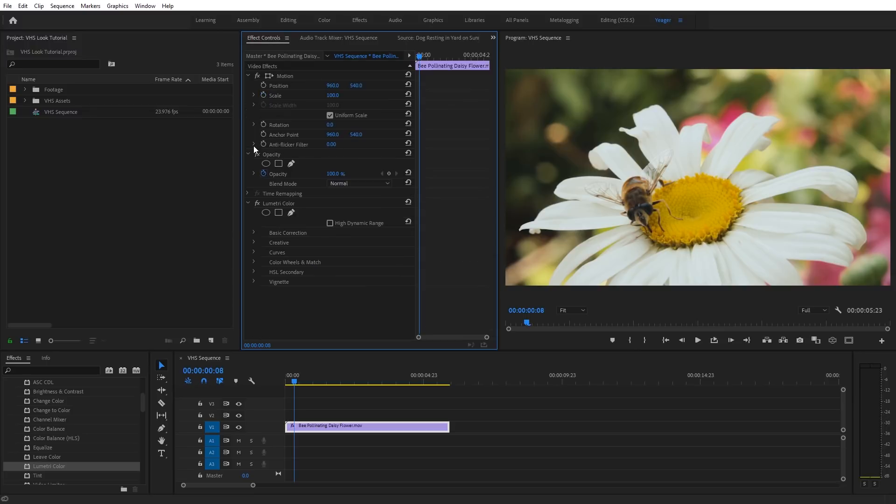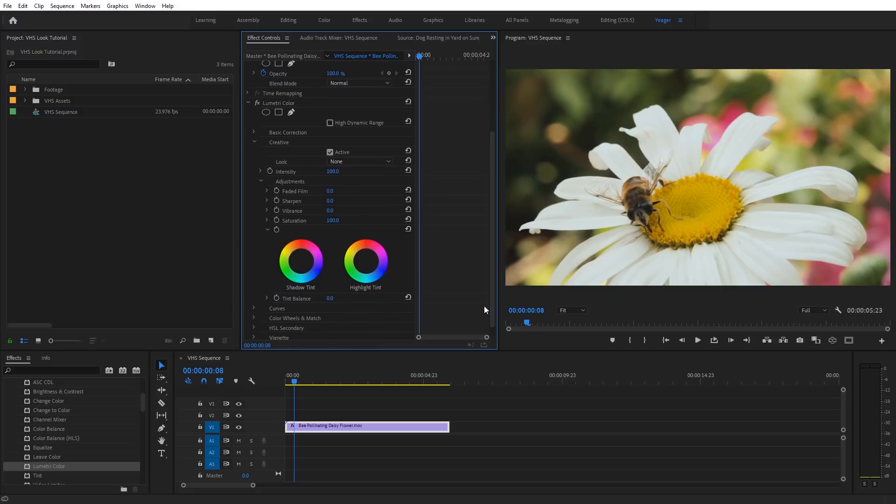Let's toggle down the Creative tab under Lumetri Color. The next option I want to adjust is Faded Film — I'm going to set this to about 30. You can see it lifts the blacks subtly. You can push it more extreme if you want. For Sharpen, VHS is a double-edged sword. You think of VHS as being overly sharp, but compared to HD footage it really isn't. I'm going to set Sharpen to negative 70, which adds a dull blur over everything.